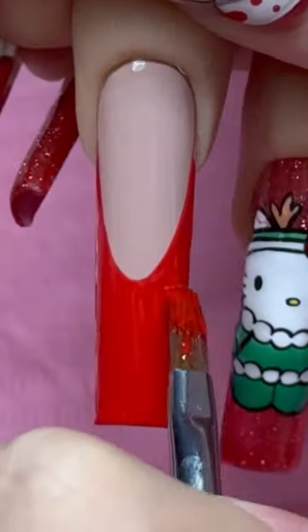I'm gonna show you the easiest way to paint plaid. Start with your base color and then you're gonna go in and paint a red French tip.